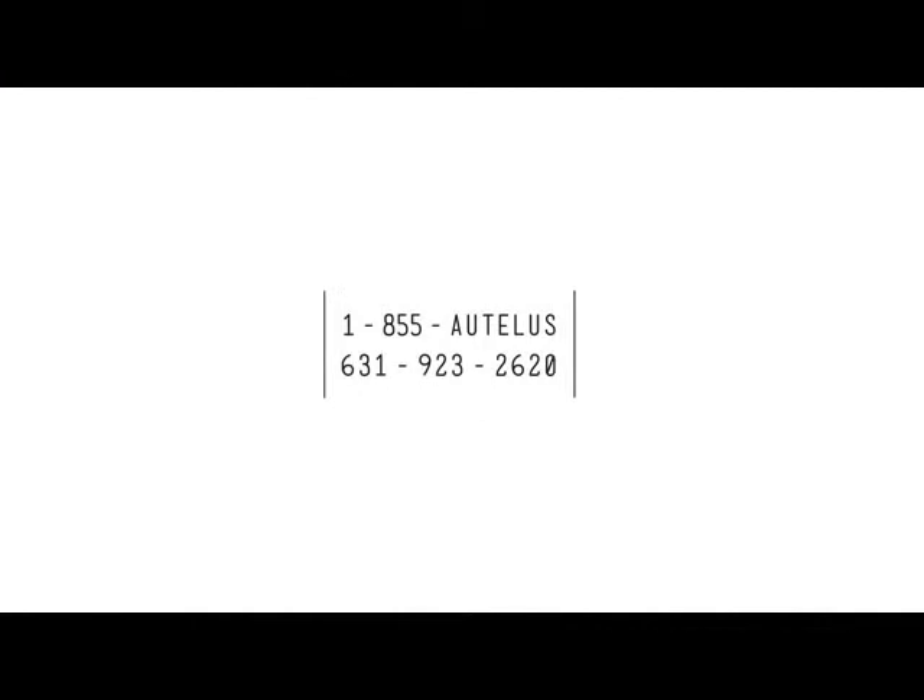If you have any troubleshooting concerns, remember, you can always contact us at 1-855-AUTEL-US or at 631-923-2620 during regular business hours, where one of our expert technicians would be glad to assist you.